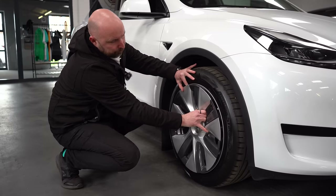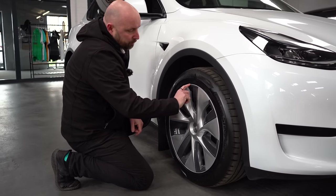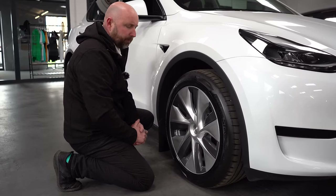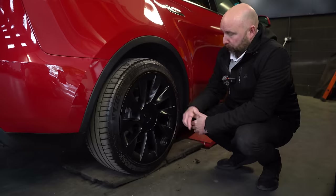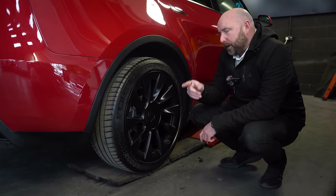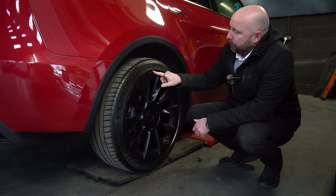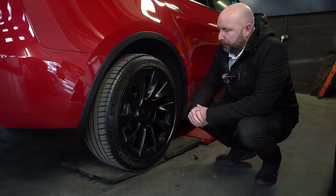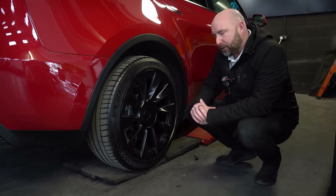One thing to look for on a used car is curb damage around the wheels. It doesn't normally affect the centre cap much — it's usually just the outer rim, which is a fairly easy and cheap repair. Slightly more difficult are repairs on the 20-inch wheel upgrades, which come with Michelin Pilot Sport EV tyres. These are a bit more prone to curbing around the side. When they get curb damage you have to do a bit more to refurbish them, so just look after the big 20-inch wheels — they look really good when cared for.